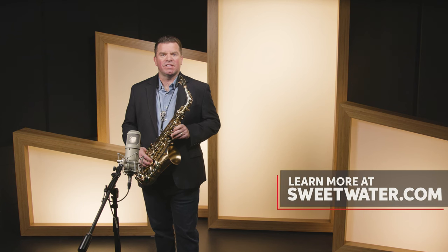Give your Sweetwater sales engineer a call today about the Libravo 200 series and find out why it's P. Moriat's most popular series of saxophones. And as always, go for the sound.